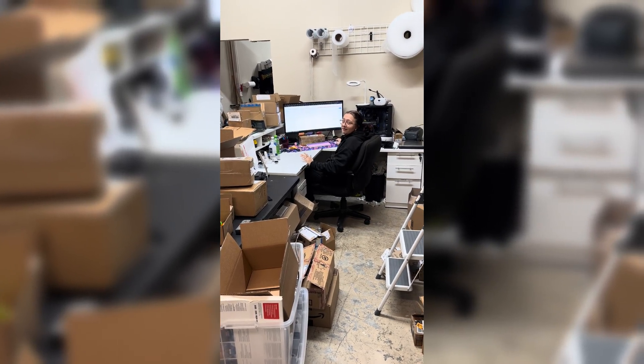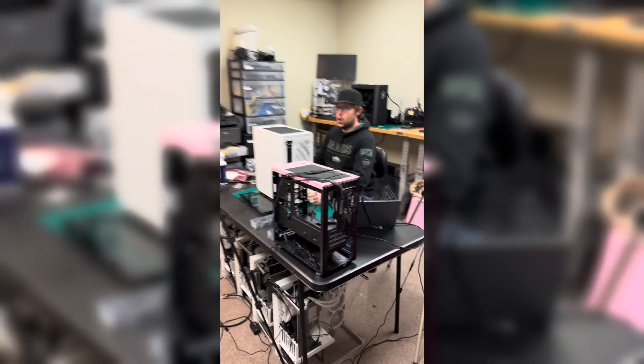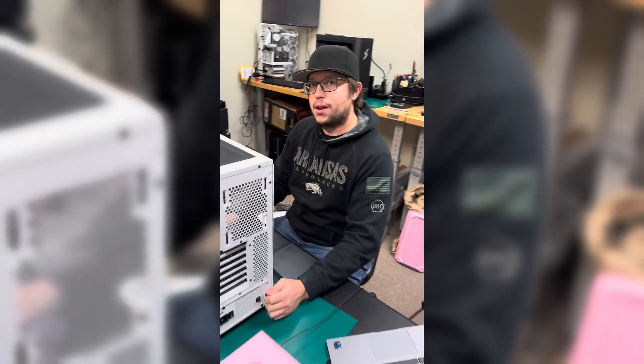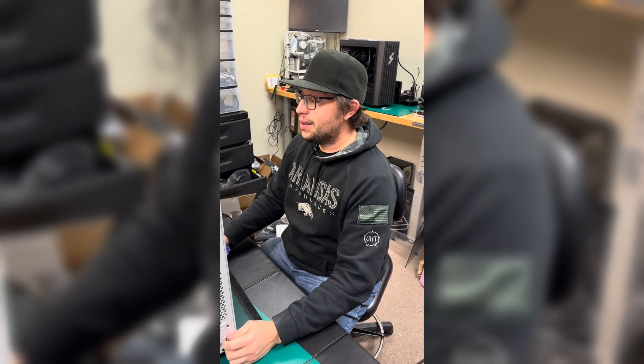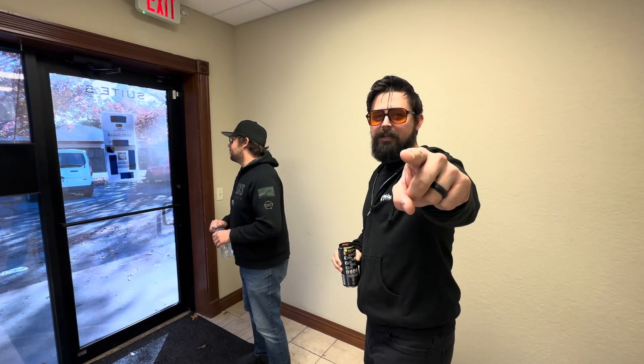Kieran, we should go get another Quest 3S. Let's do it. Preston! Yo! We need to go get another Quest 3S. We're going to get another one? We're going to do another giveaway. Are we going right now? We're going right now. All right, let's do it. It's time. We're going to go get another Quest 3S.